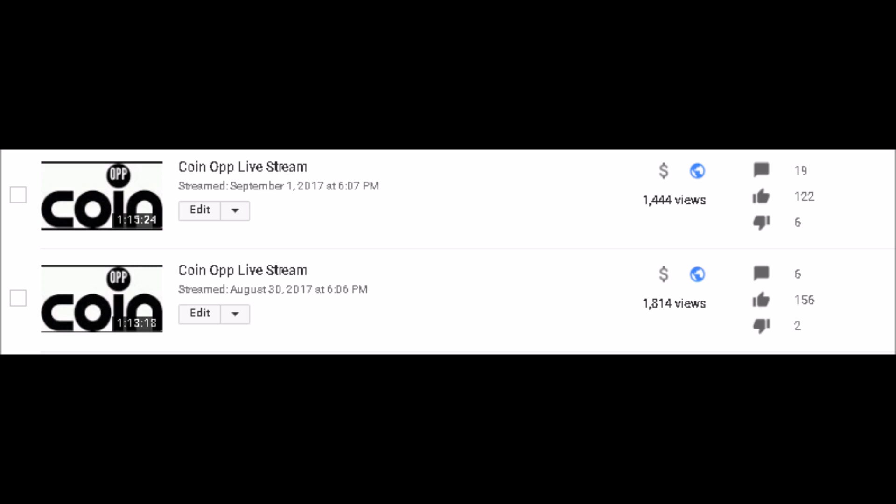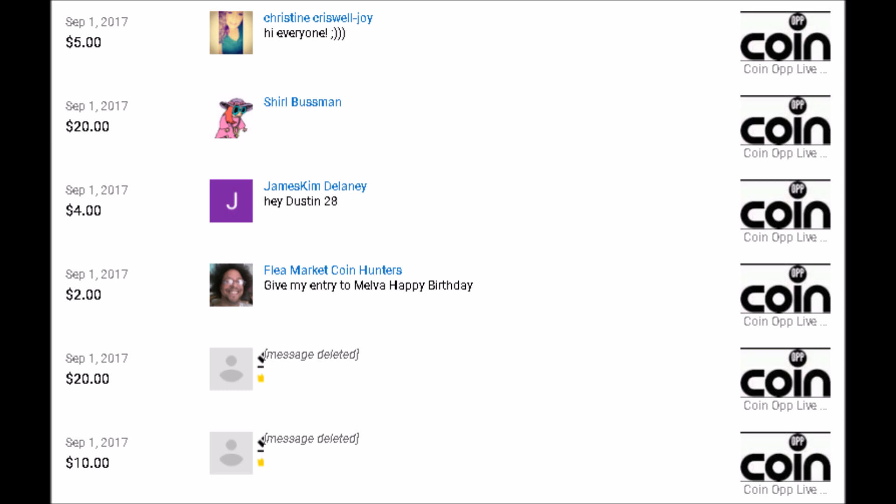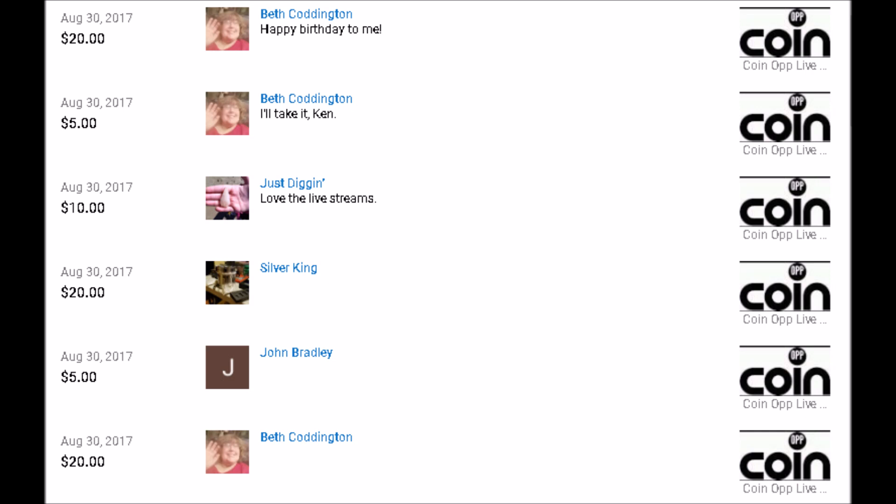Before we do that, I want to give a huge shout out to all of our supporters from Wednesday and Friday night's live streams. Every Friday and Wednesday between 8 and 9 o'clock p.m. I go live. Wednesday night is a Q&A, and Friday night I take error and variety coins and put them under the scope. Big shout out to Christine Criswell, Joy, Cheryl Bussman, James Kim, Delaney, Flea Market Coin Hunters, Beth Coddington, Just Digging Silver, King John Bradley, James Koloski, Martin Poles, and Ravenhawk Coins.